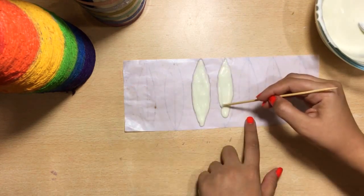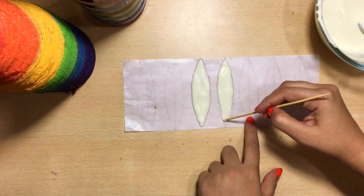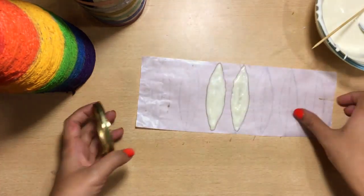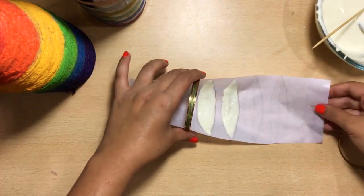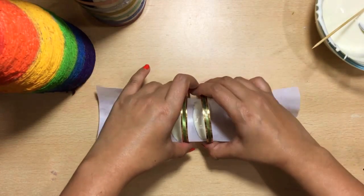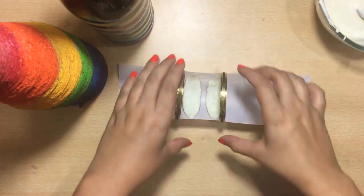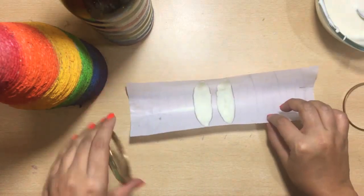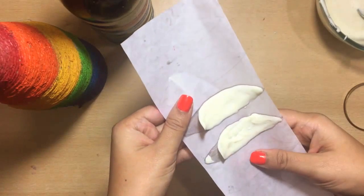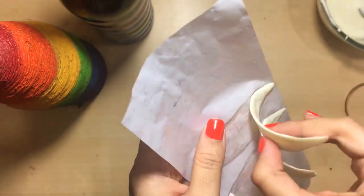Working quickly is very important here because there are chances that your chocolate will harden. Use something cylindrical to hold it in place — I am using bangles to support the petals and curve them up into a half circle. Once the petals are semi-set, refrigerate for 5 minutes. After refrigerating, remove the petals from the fridge and peel off the parchment paper to get the rounded petal shape.